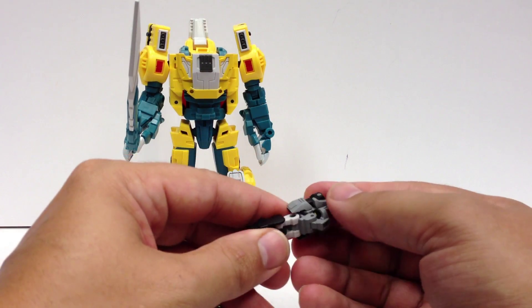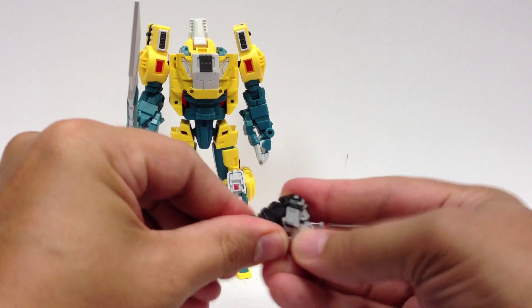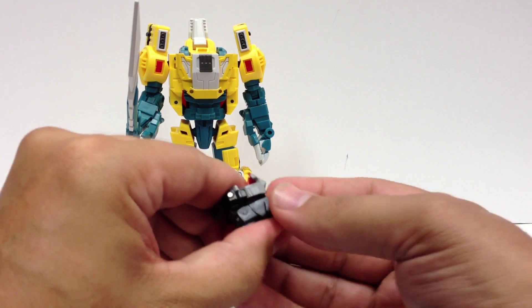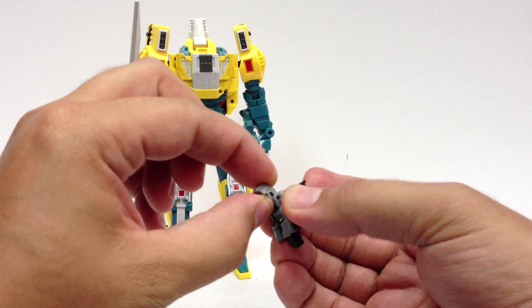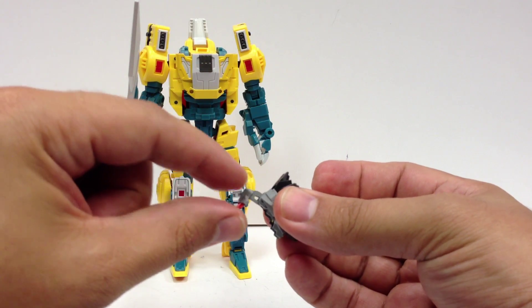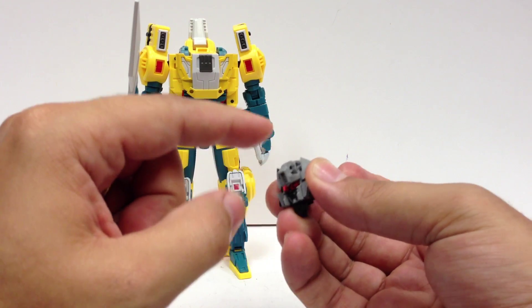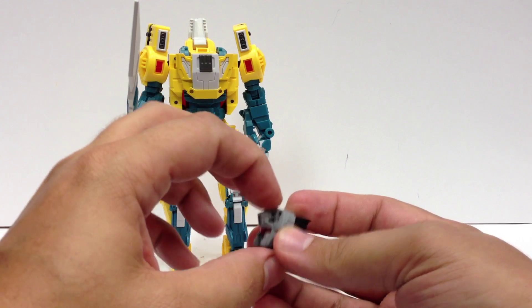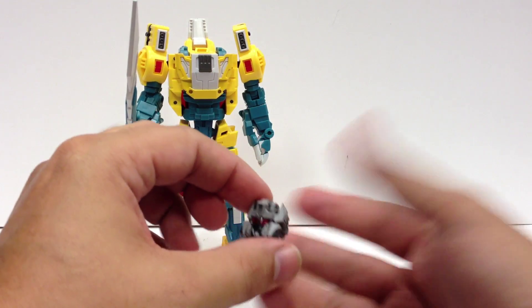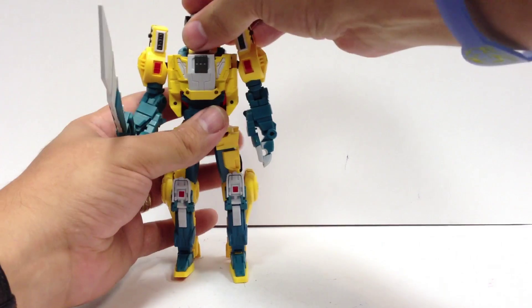To transform the head back, this is where you want to be careful. You fold him down and around just like before with the legs up. When you fold this piece down, don't just push it — you want to pull it out a little bit first. You can see there's a groove that it slides on. Pull it all the way out and then fold it down, because if you push too hard just trying to force it down the first time, you'll end up cracking this piece. Then the head just plugs right in, just like before.